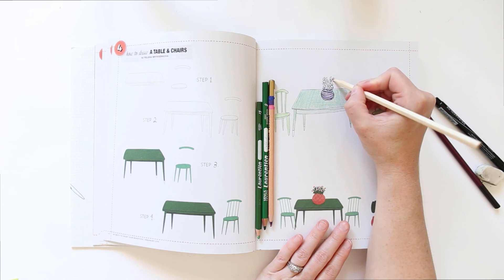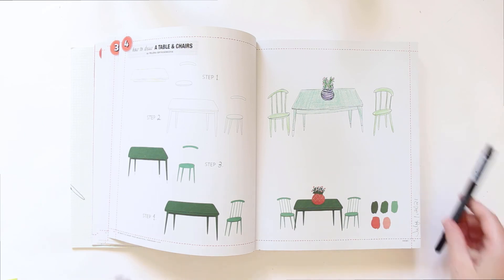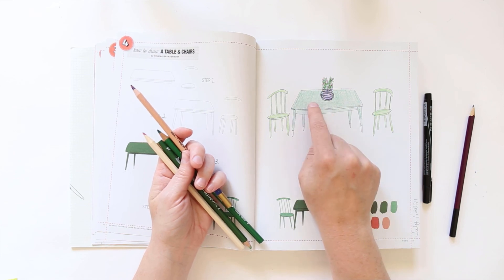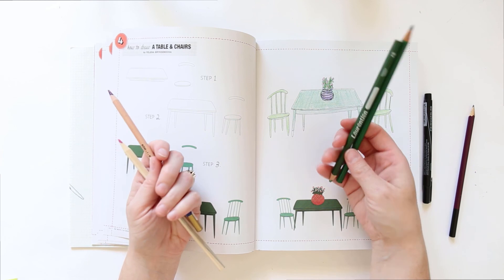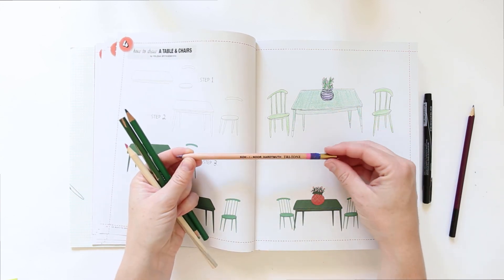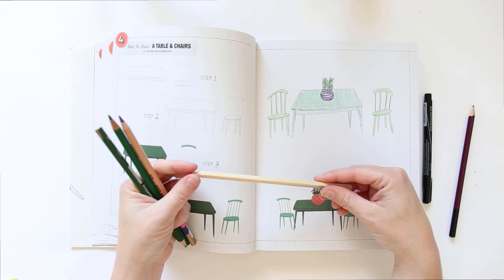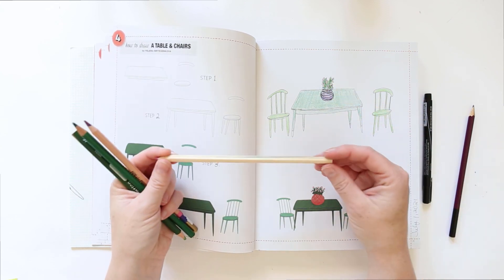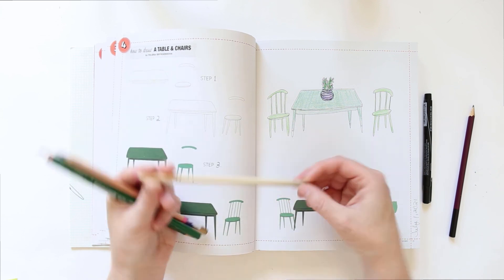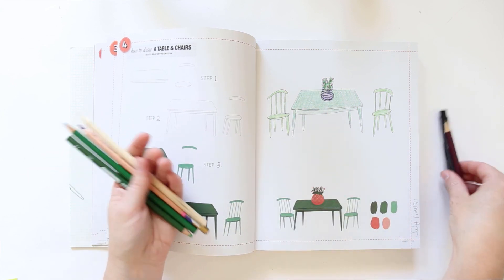Just finishing up these pink flowers. My camera lost some footage again — I really need to figure that out or get a proper vlogging camera. What I was saying was I didn't want the leaves to look as blue as the green on the table, so I layered the colors a couple of times to get more of a balanced yellow-green. For the pot I picked up the tri-tone Koh-I-Noor pencil — you can really only pick up the purple, but that's fine. This pink pencil for the flowers I should really get rid of — it came with a pencil case I bought years ago, and it's a hard lead, not very pigmented, so it's hard to get a nice color out of it.